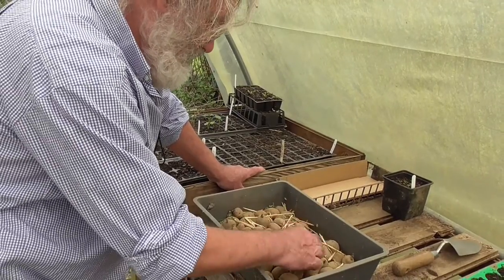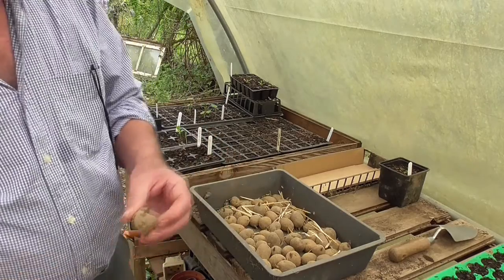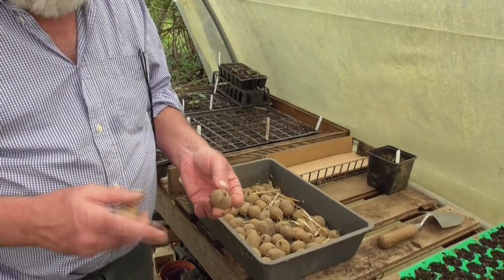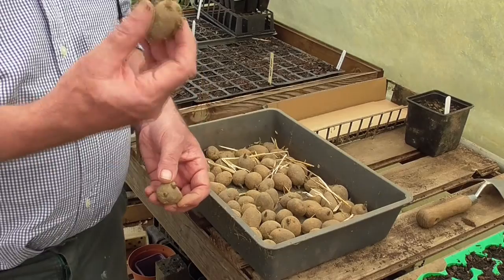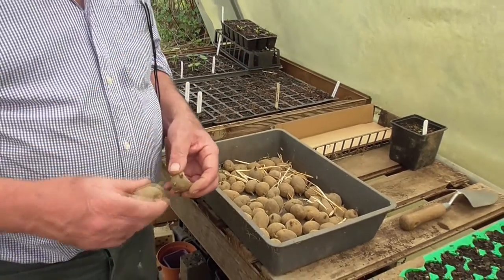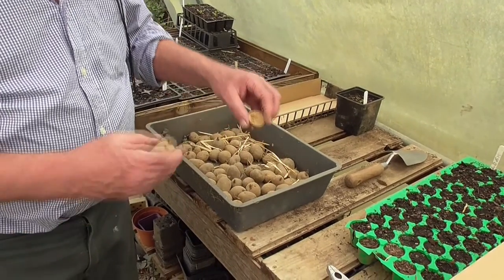Let me show you something — this is half a potato, and it's shooting. So what does that tell you? It tells you that if you've got larger potatoes with shoots coming out all over the place, you can cut it in half and plant it like that. It's a good idea.